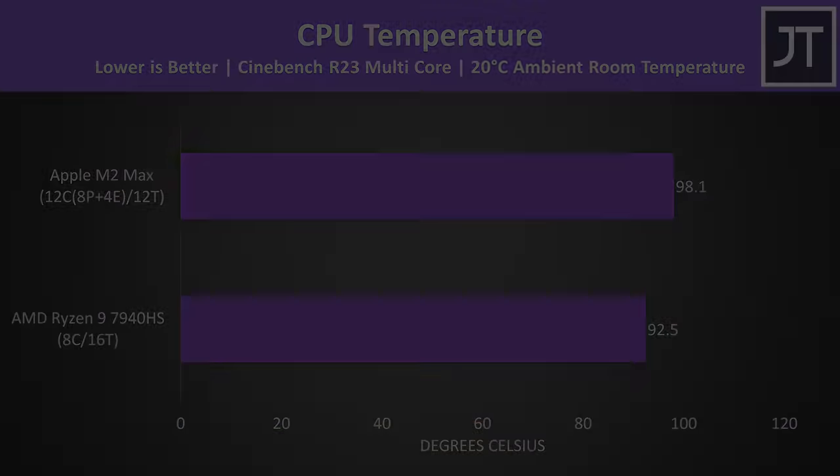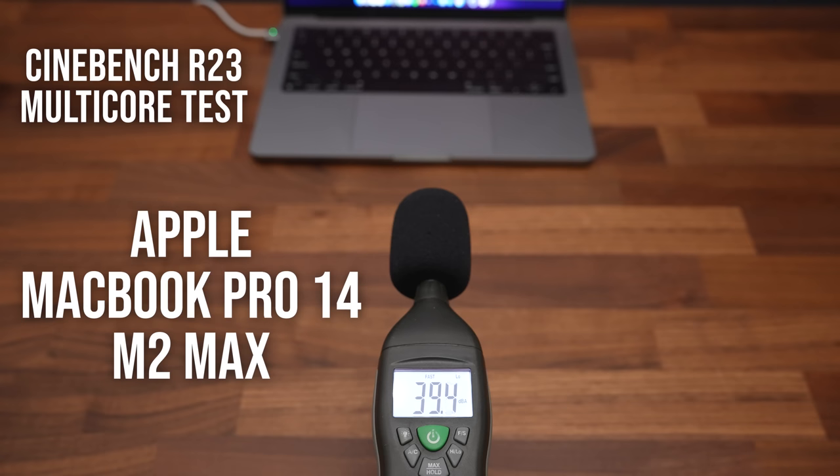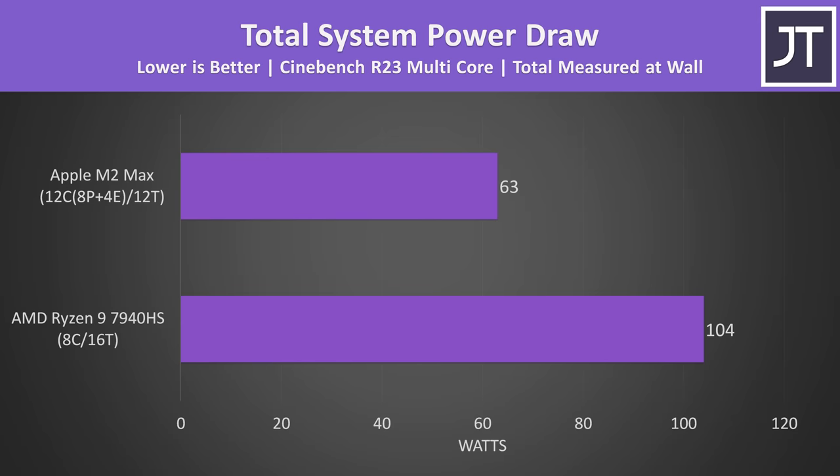Temperatures can't really be fairly compared as results depend on where sensors are in the chip and how software reports them, but it appears Apple's M2 Max runs a little warmer than AMD. That's not really surprising considering how much quieter the MacBook runs. Not only was the MacBook quieter, but it's also drawing much less power from the wall in this same multicore workload — the AMD laptop was using 65% more power, which contributes to its louder fans.